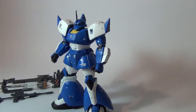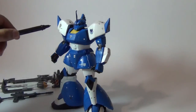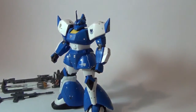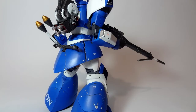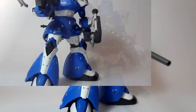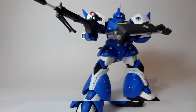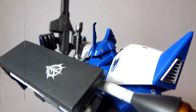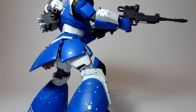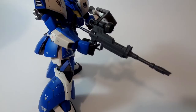I also put on some decals — most of them are dry transfers provided with the kit, along with the Zeon symbol. The Zeon decal is from the Bandai water slide decal set; there is one set specifically for Zeon, and there's another one covering many different factions from the One Year War. That's the decals used on this kit.